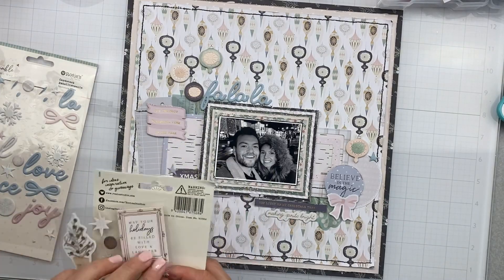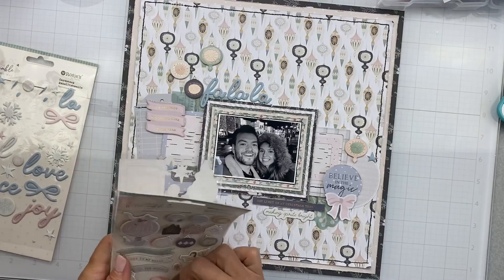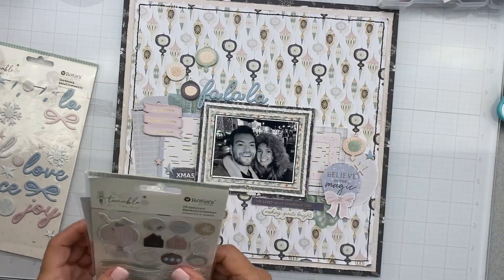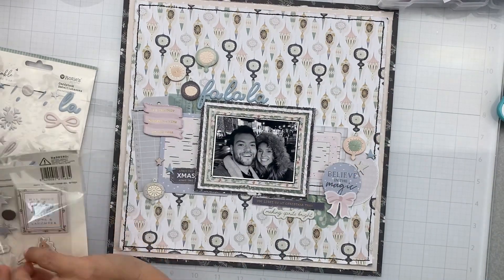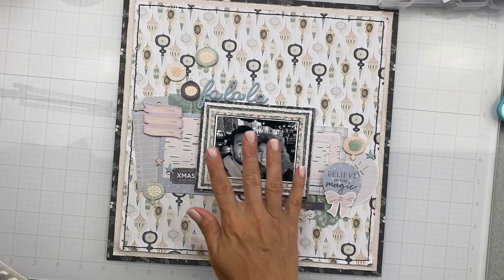Now those pieces that you see there with the ornaments that I just popped on — they already have a pop dot on the back of them, so they're so easy. You just pop them on your page; they've got dimension and a little bit of height, but they're not super high where you're going to worry about having it in your layout.